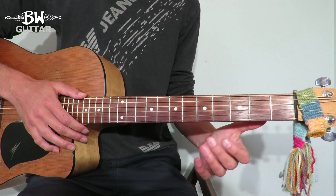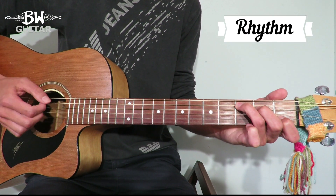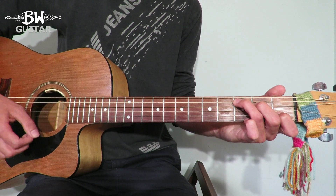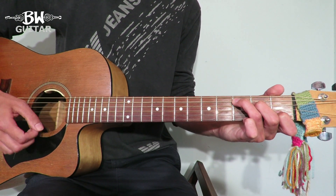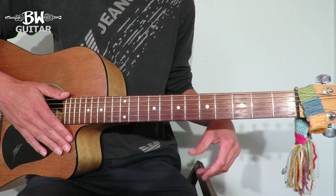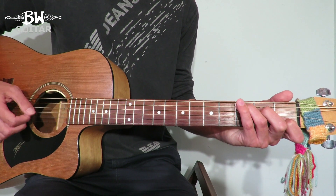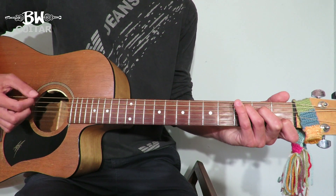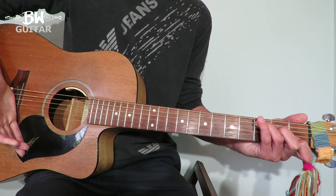So for the rhythm it's the same all the way through. We've got sixteenth notes, so we're going to go all down strums — one and two and three and four. I like to accent the second and the fourth beat either with a bigger strum or a louder strum, just to keep it a little bit more interesting. You can also bring in a little bit of palm muting if you want — that's up to you.